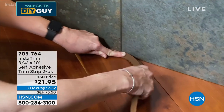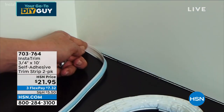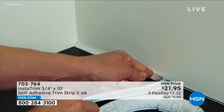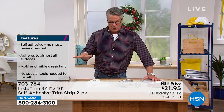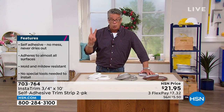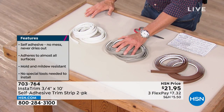It creates an airtight, watertight seal against anything that wants to get under there. You are getting a two-pack of 10 feet each — 20 feet total. It comes in white, gray, and brown. The brown is more for living areas where you might have paneling or hardwood. The gray can be for in and around appliances, and the white is perfect for the bathroom.